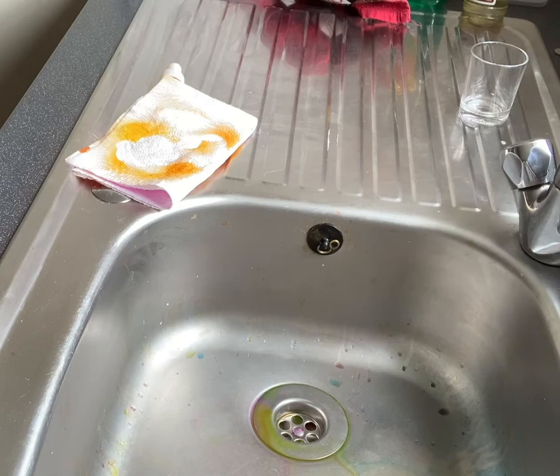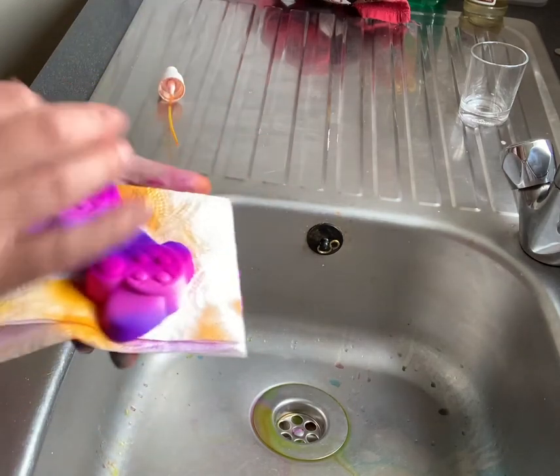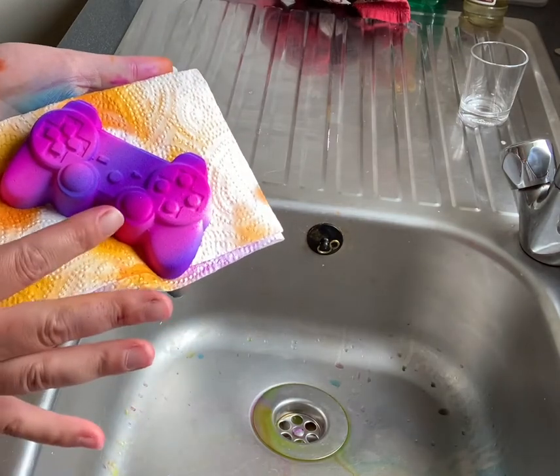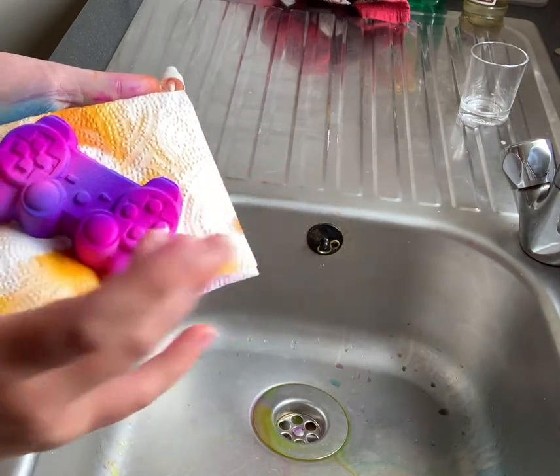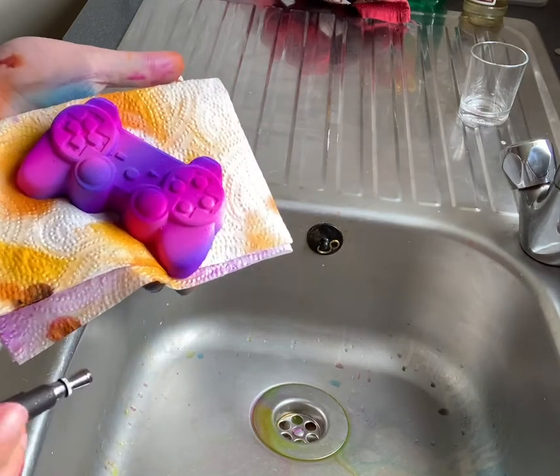These are Aurora Dyes water solubles that I am painting with. As you can see I've sprayed the blue and I've sprayed a pink over the top, which has then created a purple look.